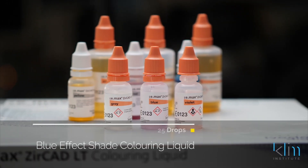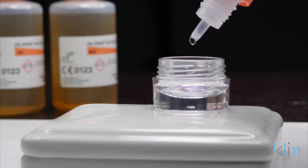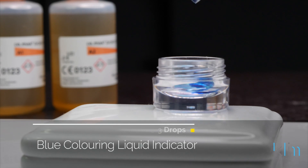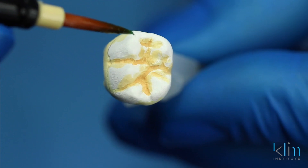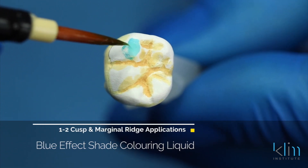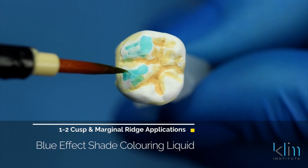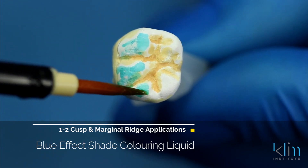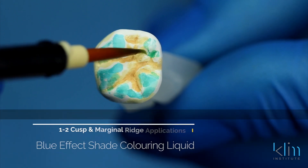The way I'm using the effect shades would be on the cusp one-half. My favorite shade is blue. For blue, we're going to put 25 drops of the blue coloring liquid in a jar, and then we'll place two to three drops of the blue dye. The blue color is my main color to bring down the value of the cusp tips. We'll apply one to two applications on the cusp tips and marginal ridges, and bring it down that triangular ridge to create a lower value and get the illusion of translucency.